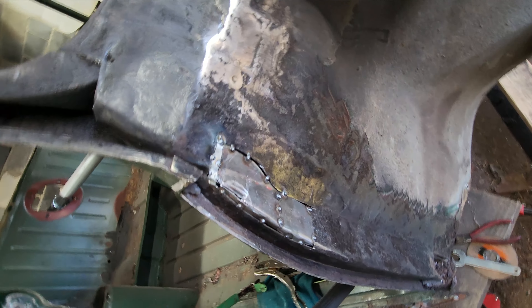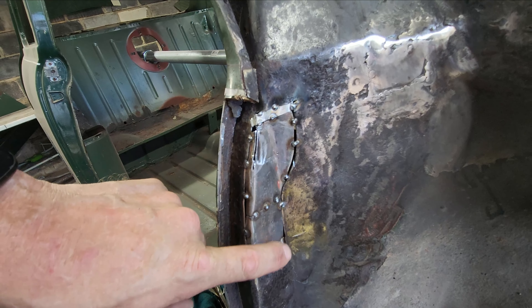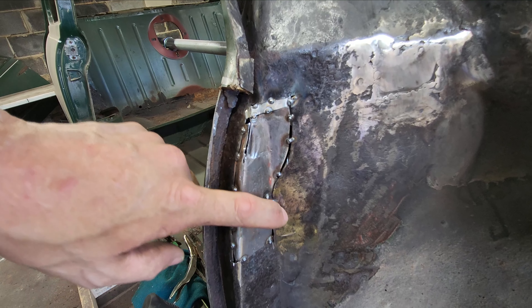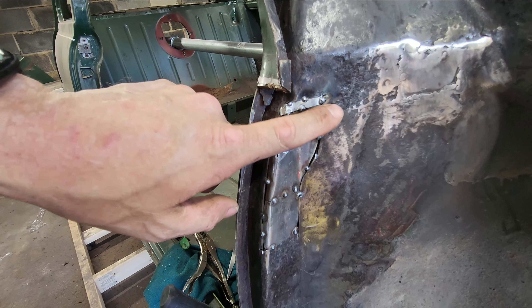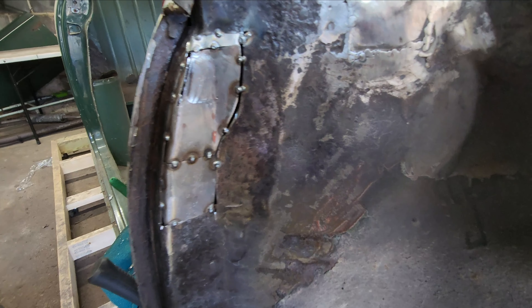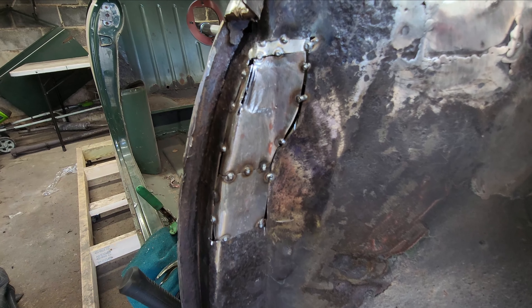Alrighty guys, we're back. I ain't going to lie to you, that took a long time to do, but I am very impressed with it. Hopefully my welding goes as well as the actual panel did. It took a little bit of geometry to figure out, but it went in there quite well. I had to put it in in three different pieces, but it went in quite well. I'll bring you back whenever I get it welded up and we'll see how it looks.